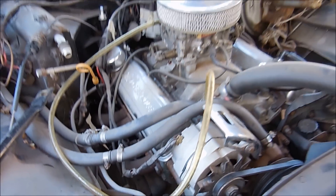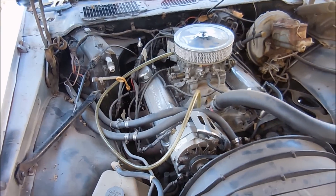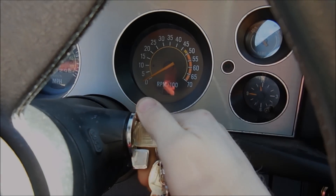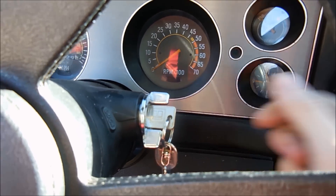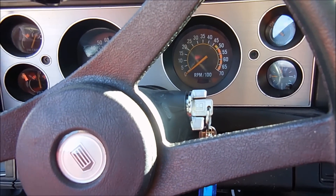We got a battery, so let's go ahead and turn the key and see what turns on. Turn the key to on. Looks like the tach went down to zero. I'll try the lights outside first.